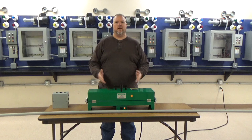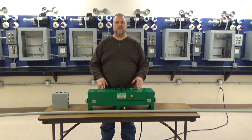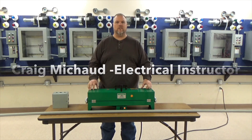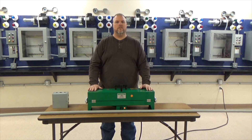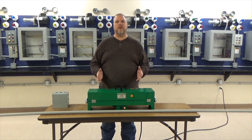Hi, today I'm going to demonstrate how to bend PVC conduit with a hotbox. My name is Craig Michaud and I am the electrical instructor. Today we're going to talk about a hotbox — how to bend PVC and how to use it. It's very simple. There's really not that much to learn; a lot of it is just experience you're going to get as you start working in the field. Bending PVC pipe is very simple.